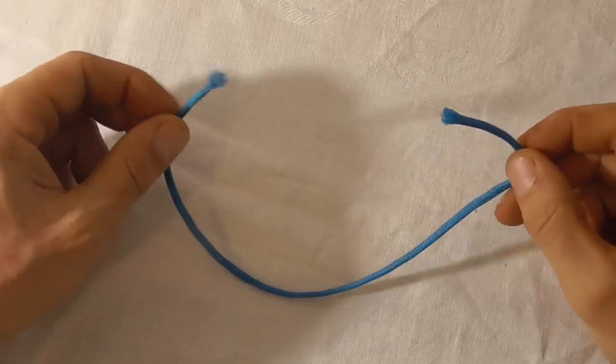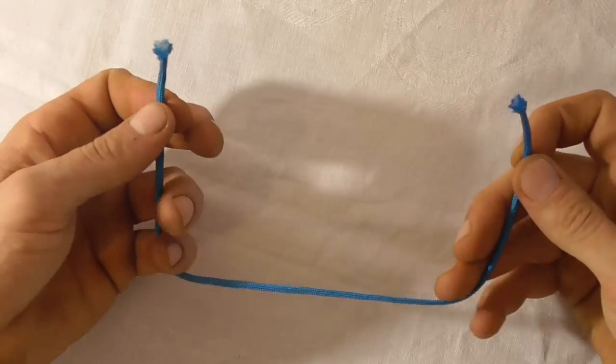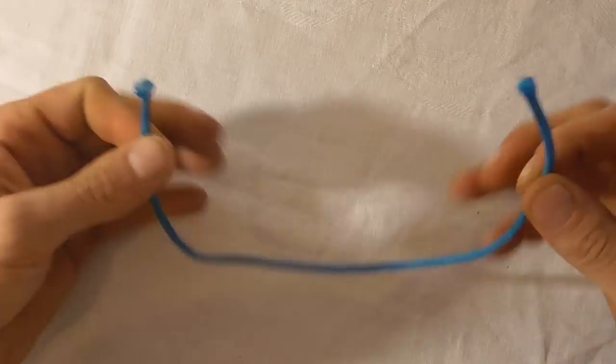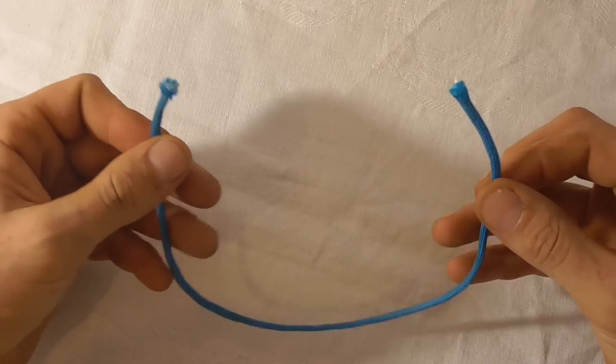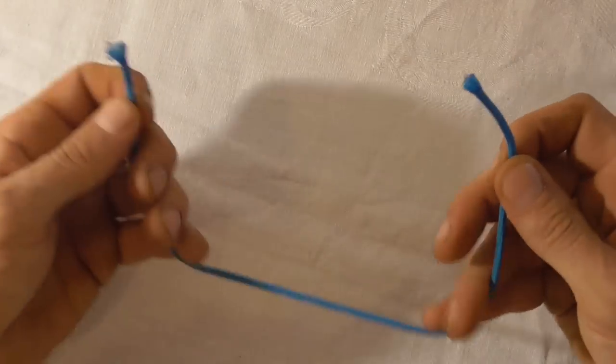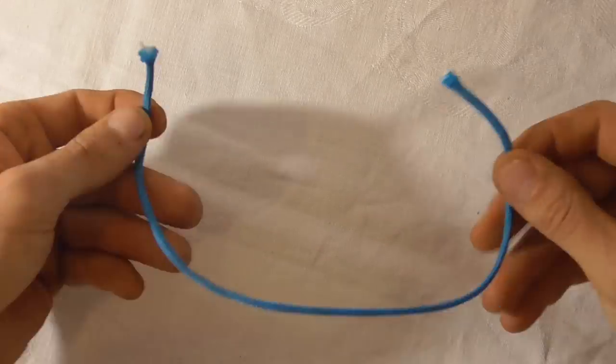Let's learn how to make a super simple bottle sling. I'm making this out of paracord today, just a scrap piece I had. It's about 30cm long. You can make it out of something a little bit longer, 40cm — it doesn't have to be out of paracord. You can use other cordage that you have lying around.